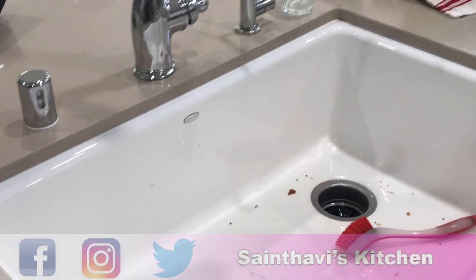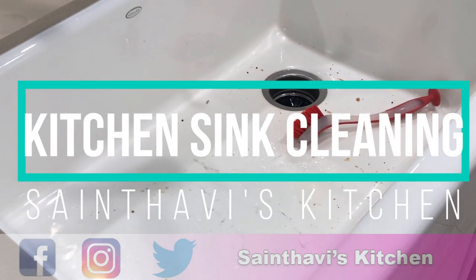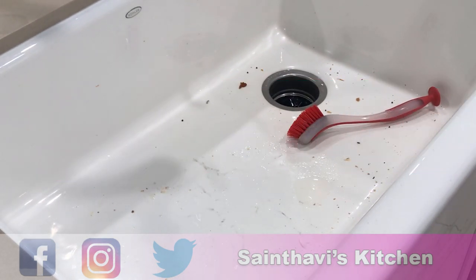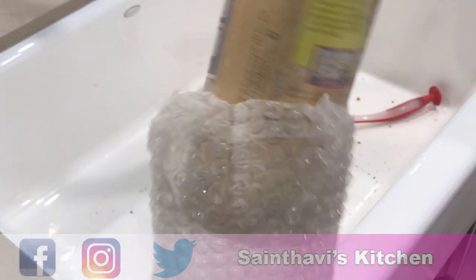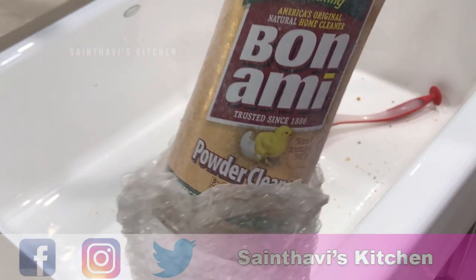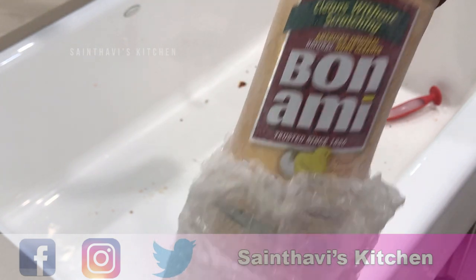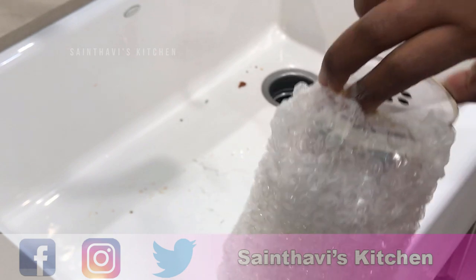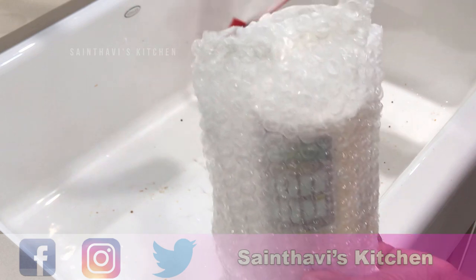Let me show you how to clean my sink. I have a cast-iron sink, but this actually works well on a stainless steel sink too. The product I use is called Bonami — it's a powder cleaner available at Target, Walmart, or anywhere. Any stainless steel cleaning powder is also good enough.